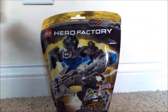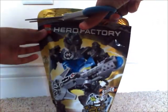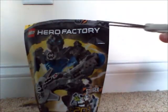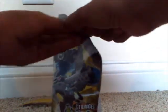All right, let's open it up. There are what look like some guidelines or instruction sheets. The only piece that was not in the bag is the torso.